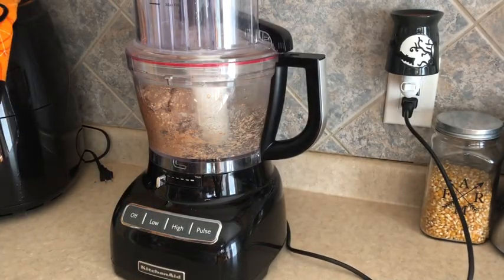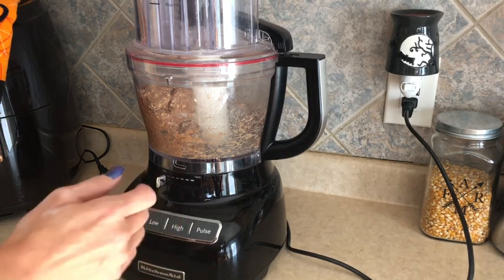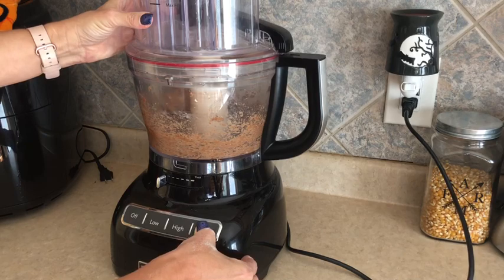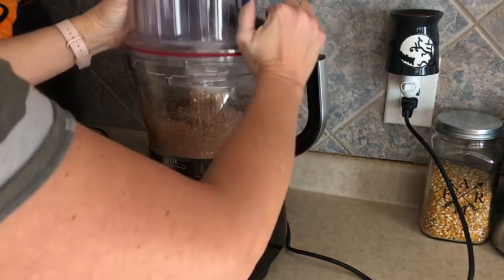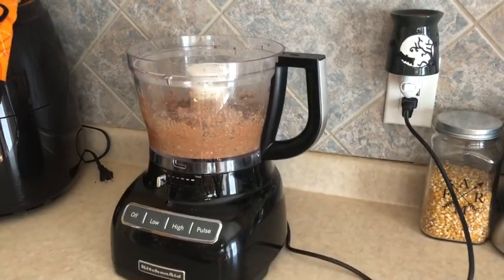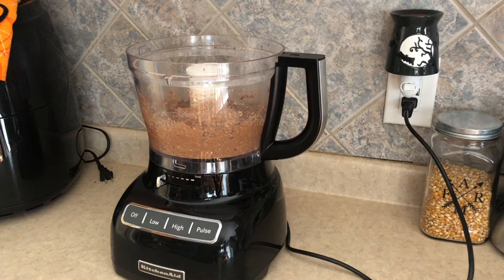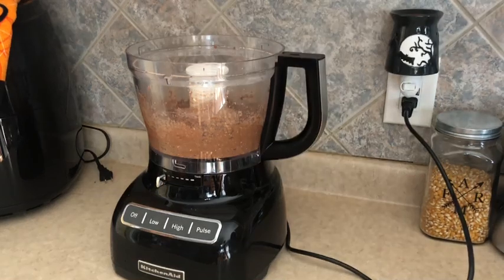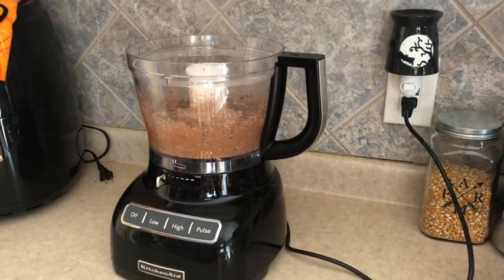Alright, that worked — spilled a little water on my counter. I'm going to pull this out and put it into a bowl. I've never made this before so I'm not sure exactly how it was supposed to combine, but I think we're going to have to scoop it all out of the container to get it to combine more.